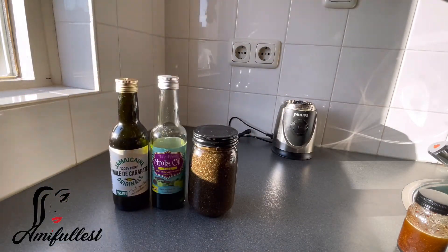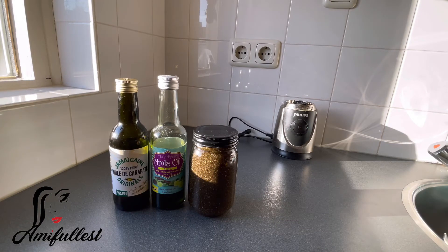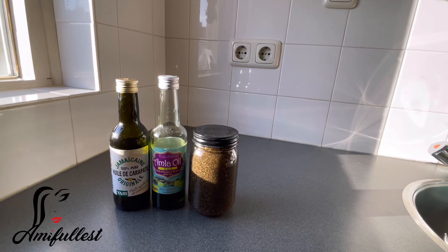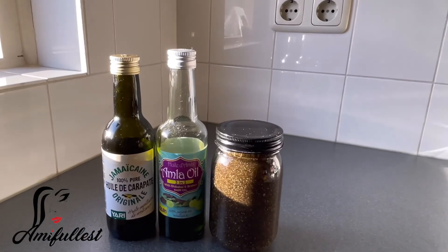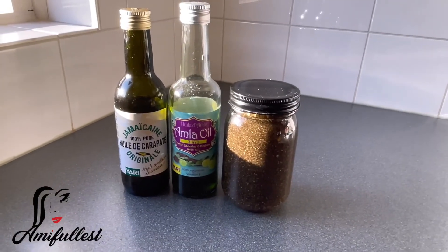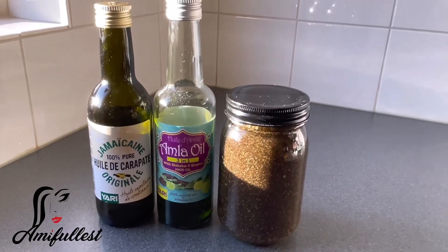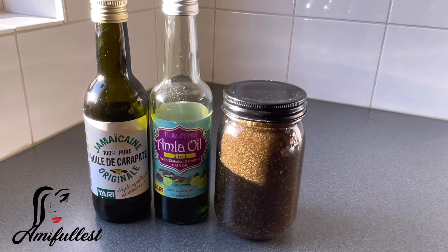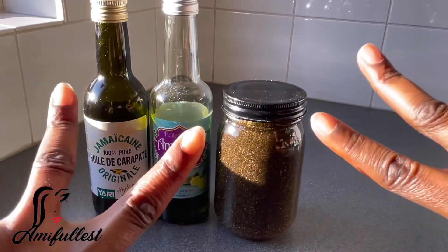This is how you make your black pepper oil with Jamaican black castor oil and amla oil. I hope you all liked this video. If you did, please don't forget to like, comment, subscribe, and share. Don't forget to follow me on Instagram and my Facebook page — all the links are down in the description box. Team Fullest, thank you so much! Peace out, bye!